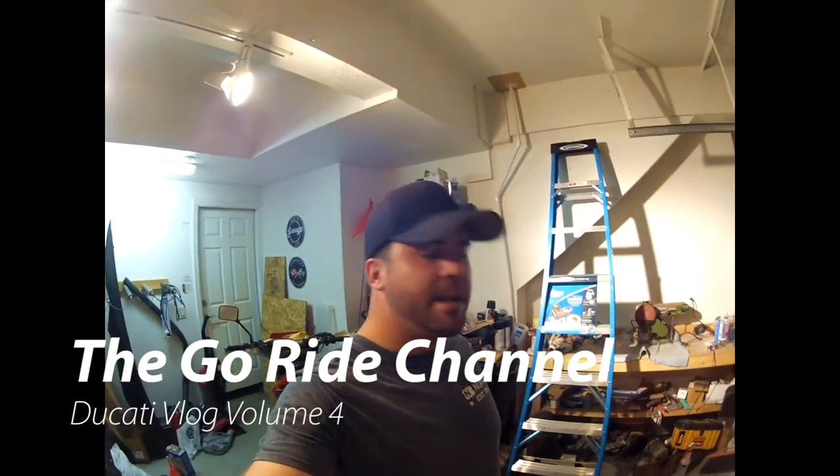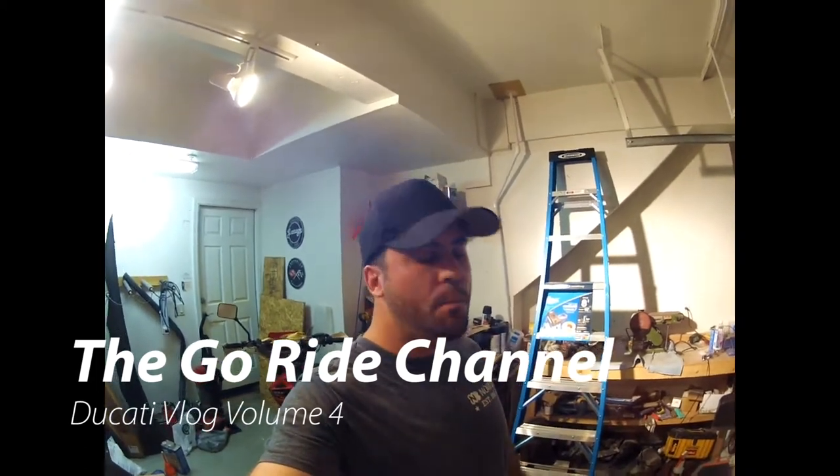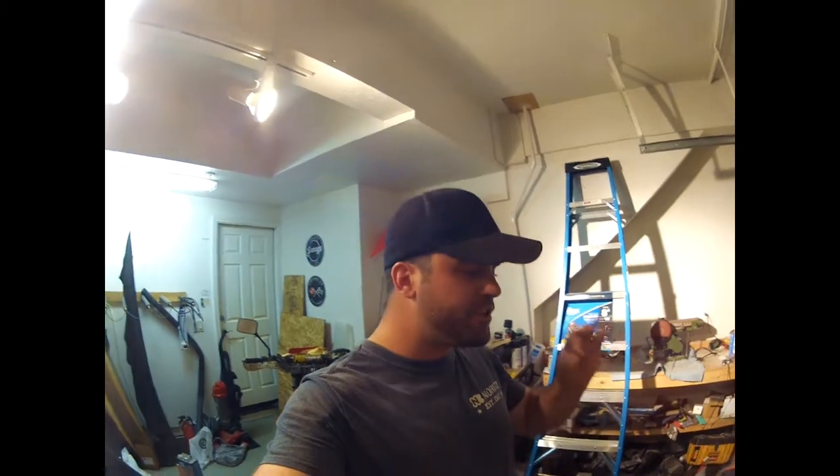Alright guys, what is up? I am Howie, this is the Go Ride Channel. Coming at you Motovlog Volume 4, this is the clutch pull episode. Most specifically, how to reduce the clutch pull on a 749 Ducati by installing a larger slave cylinder. First I want to talk about a couple of the options you have to reduce clutch pull on these bikes.